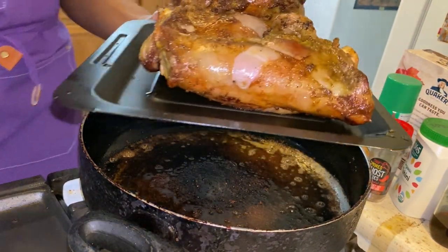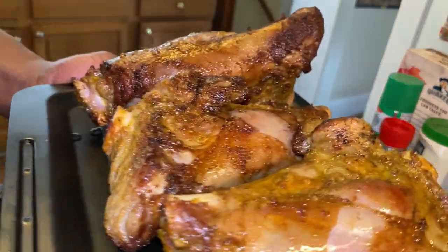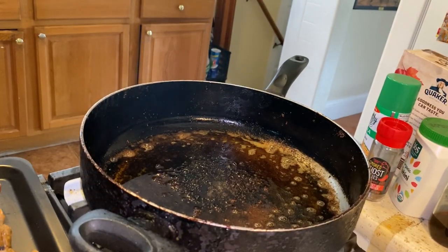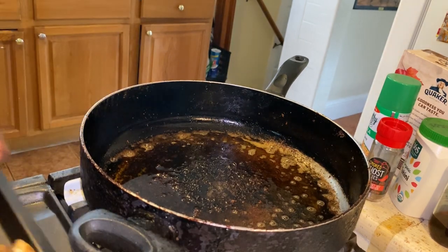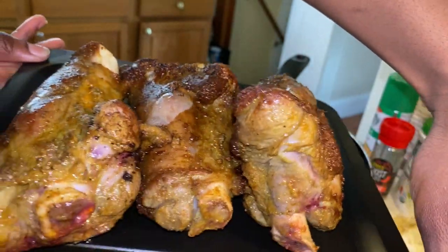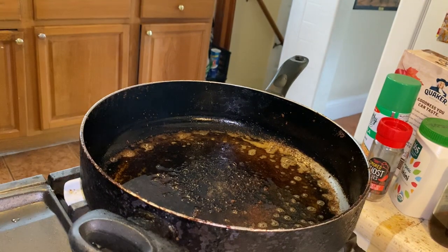We have our browned lamb shanks here. Let me put this down before it burns me. I just set them out on a tray and I'm going to have them sit there until they're ready to go in the oven. Let me show y'all what this looks like — yummy in my tummy! I can't wait till this is done.